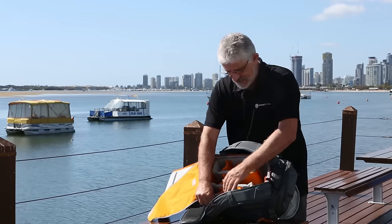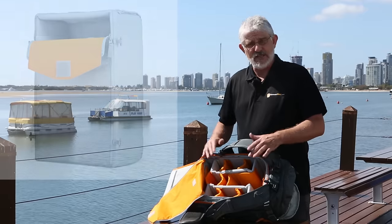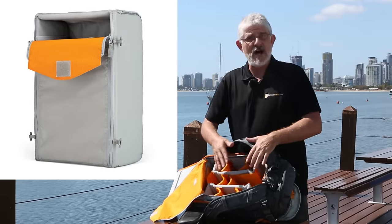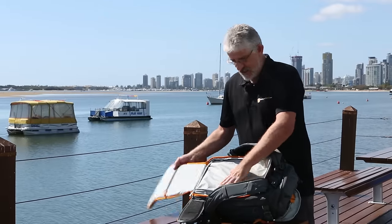All Velcro compartments so you can move them around and organise your gear how you want. The great thing is this whole insert here can actually be taken completely out, which is very handy if you want to use the backpack for things other than camera gear — nice and protected.